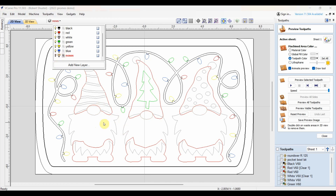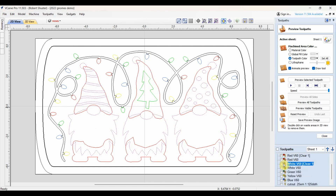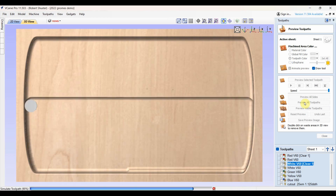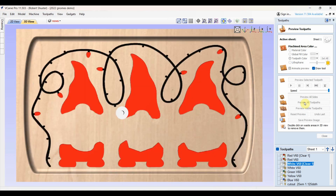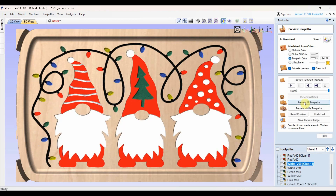That right there is basically all the parts. If we go over and look at the toolpaths, you can see I've got the red toolpath, the white toolpath, and so on. Let's go look at the 3D preview of what this is going to look like — I'm going to let it run the whole thing at once. First it's going to do the round-over edges and carve the pocket, then the black, the red, all the different colors. That's what I'm going for.